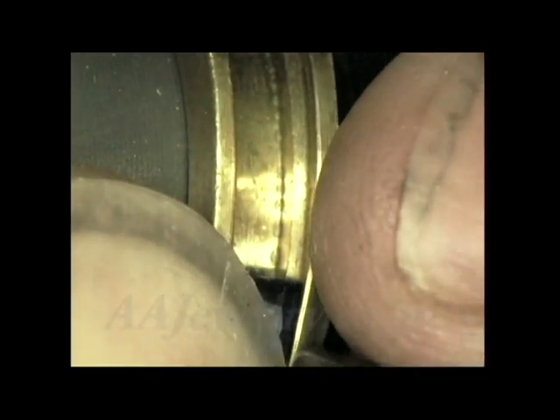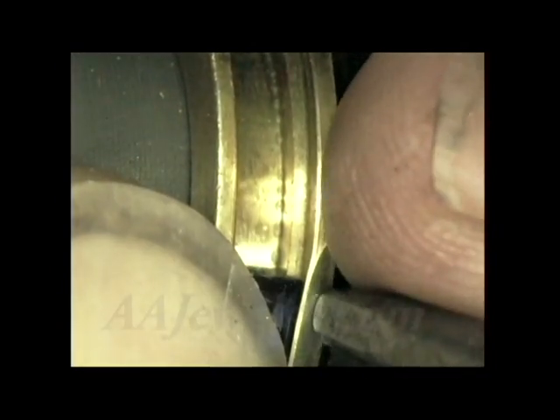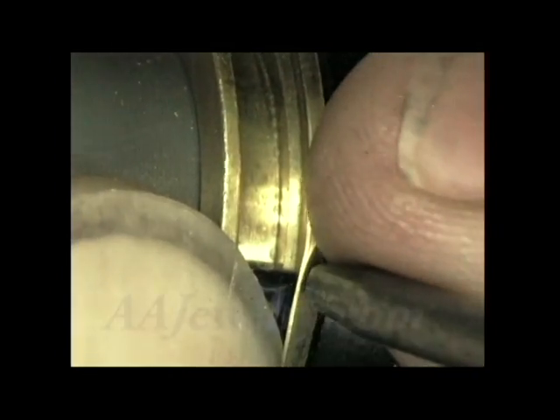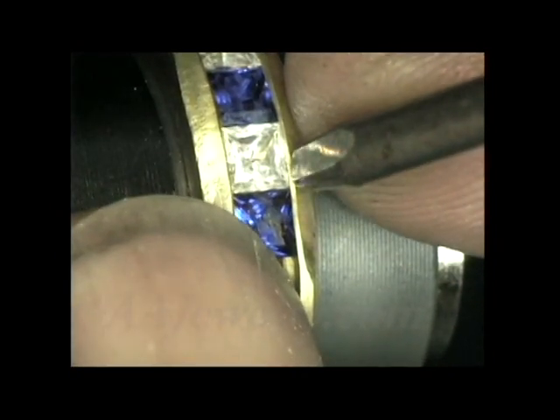These blue stones that I'm channel setting here are a little bit smaller in size. Even though the white stones are also three millimeters, the blues are actually a little bit smaller, so they require a bit more hammering than the white ones to finally get them tight — because they're just a little bit under size.